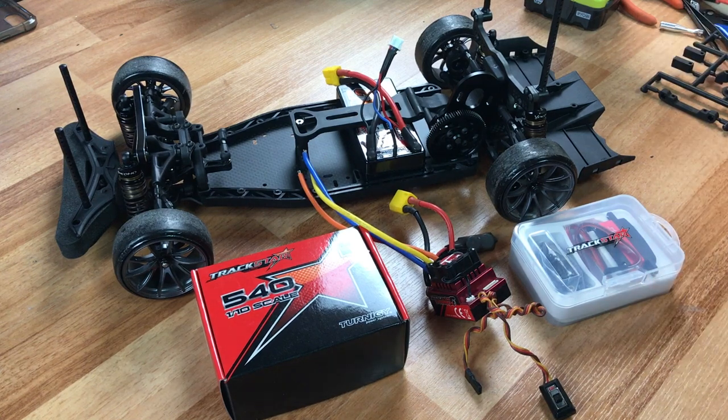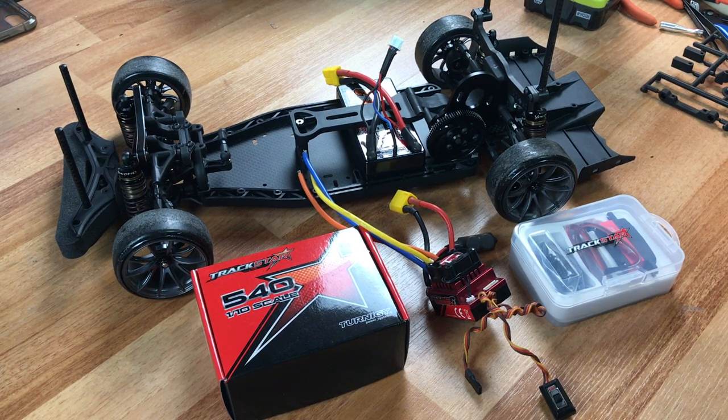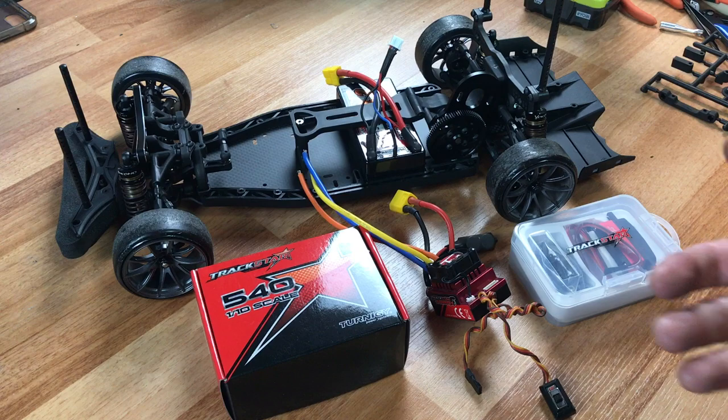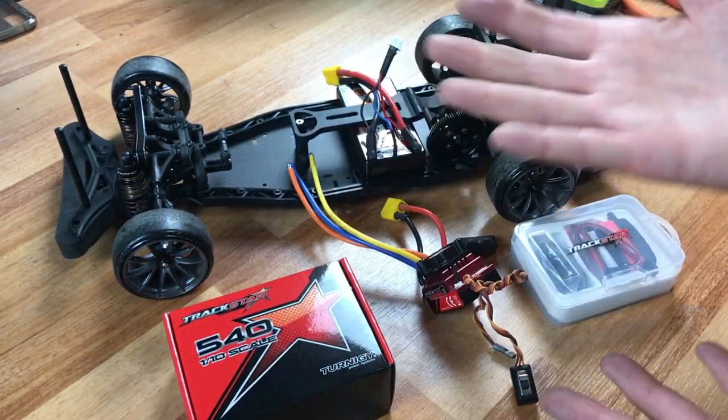Alright guys, welcome back to my channel. This is part two of the YD2S Plus build and it's going to be a little weird because I'm not going to be putting high-end components into this frame. I'm actually going to do some what are considered lower-tech components by some, but others say this stuff is made in the same factory as some of the higher-end stuff. So we're going to find that out.